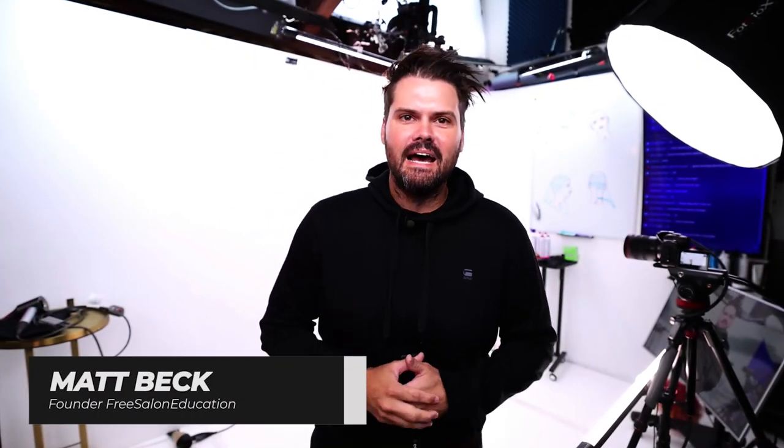Welcome to today's class. Super excited to have you guys all here with me. I'm going to show you guys a shorter haircut with this connection through the top.